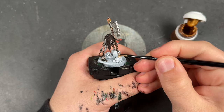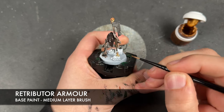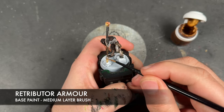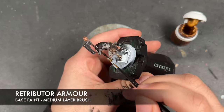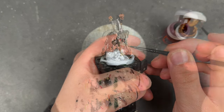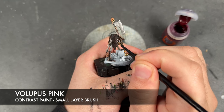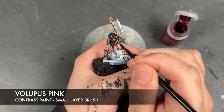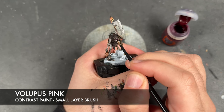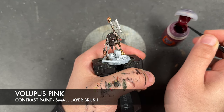With that done, we're then going to take a tiny little bit of Retributor Armor and apply this over the top of what would have been the axe's pommel, except there's a bone there now. Whilst we're waiting for that to dry, we're going to take some The Lupus Pink and apply this over the top of the tongue and the gums.